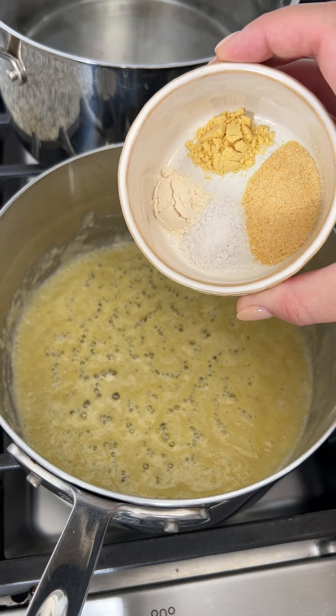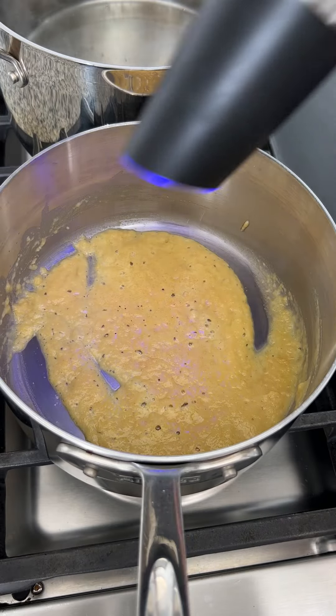I'm going to season this with salt, onion powder, garlic, and ground mustard. Almost forgot my black pepper.